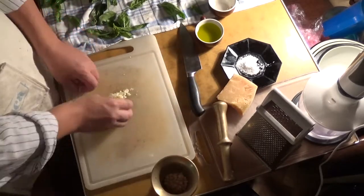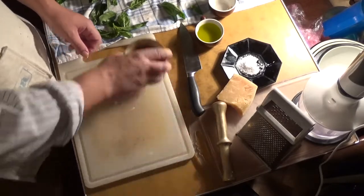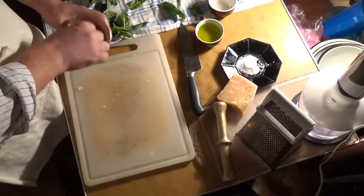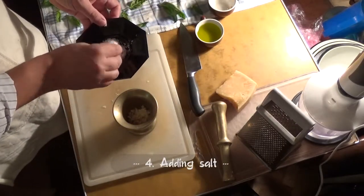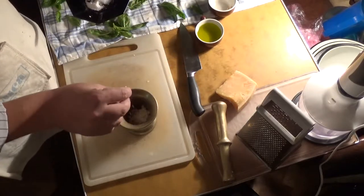That's exactly the case when less is better. And now it is time to put some salt. It is really only one pinch that we need, and not more, as the cheese already has enough salt.